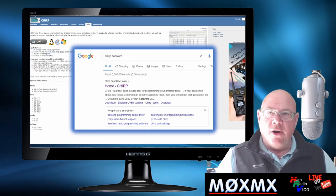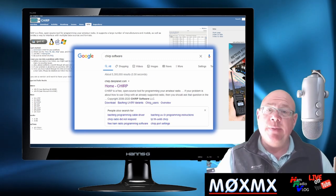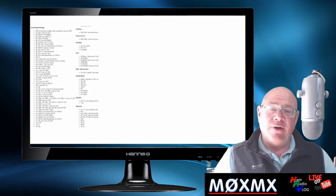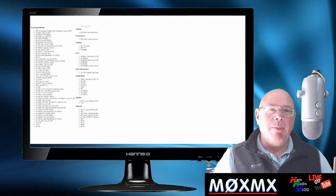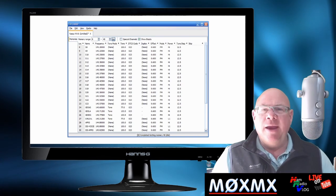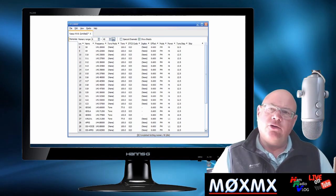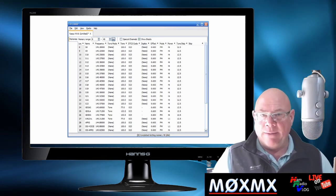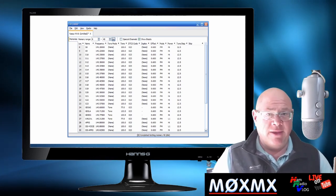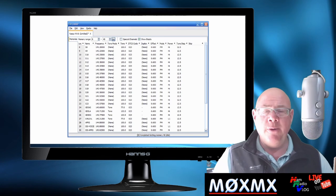The first thing to do when you've got your radio is to download this free piece of software called Chirp. This will enable you to program the radio up. What's quite encouraging is that if you look at the number of Baofeng radios that Chirp supports, it's probably more than any other manufacturer — which says something. You should get a little cable with the kit, but if not, you can buy one off eBay. Connecting your radio to your laptop or PC will let you program it with local repeaters, offsets, and CTCSS tones.